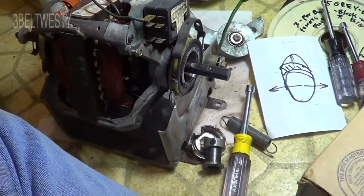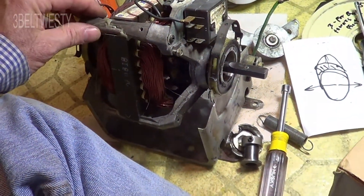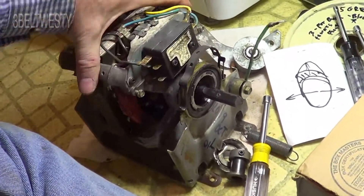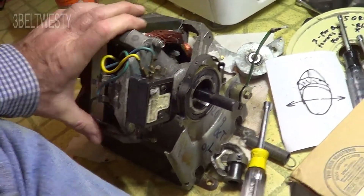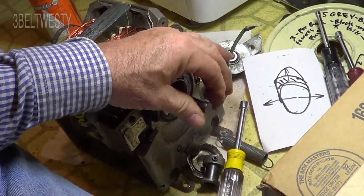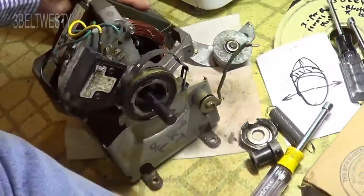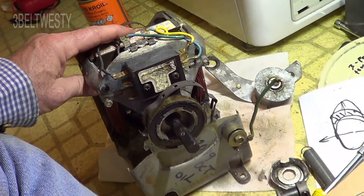The same principle applies to other types of motors. If you've got a belt-drive motor with a bushing, you can undo it and rotate it around to a better position. It doesn't have to be exactly 90 degrees — you can find the spot where you can't even feel any clearance. That's a way to get longer life out of a bushing that's worn to an egg shape.